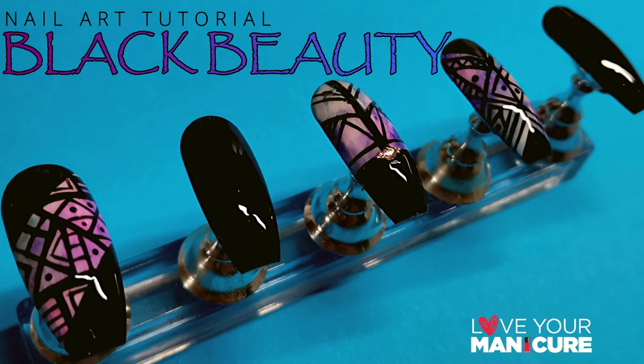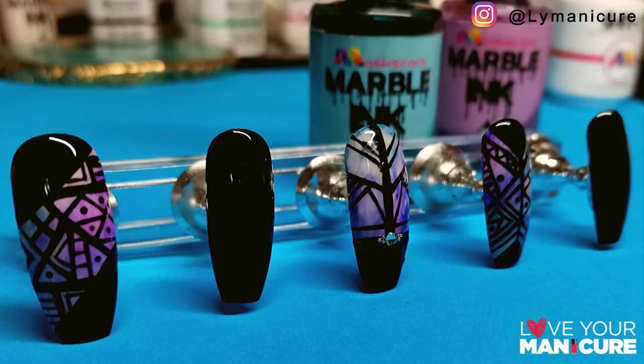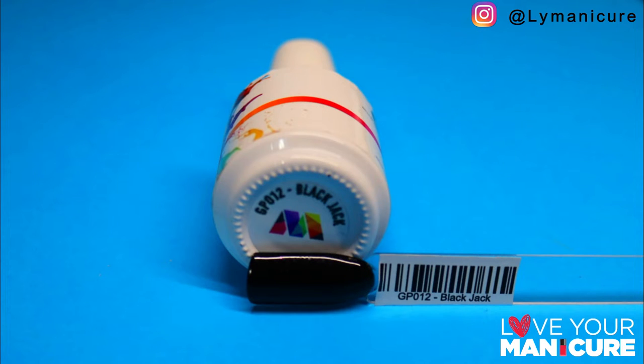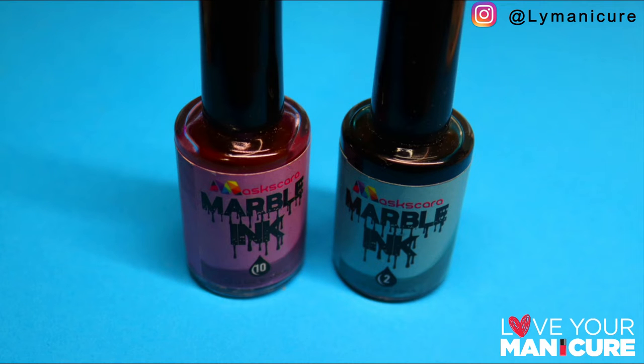Hi guys and welcome back to day number 13 of the lockdown. Today I have created a black beauty nail design using my favorites: mascara jallet blackjack and malibu, and I've used marble inks for the background of the design.